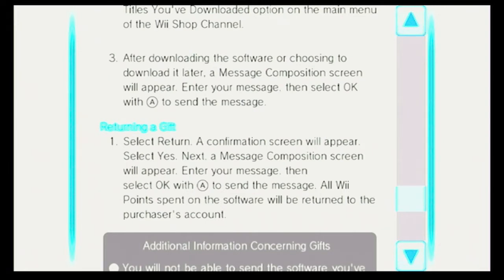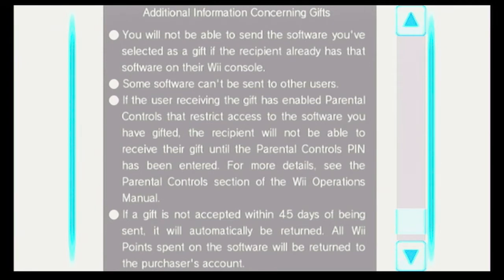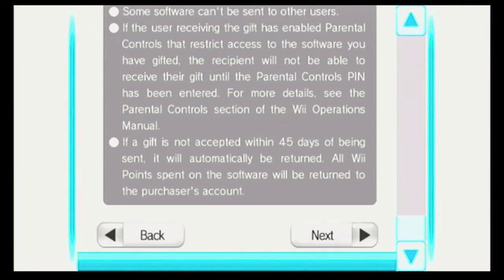All Wii points spent on the software will be returned to the purchaser's account. Additional Information Concerning Gifts: You will not be able to send the software you've selected as a gift if the recipient already has that software on their Wii console. Some software can't be sent to other users. If the user receiving the gift has enabled parental controls that restrict access to the software you have gifted, the recipient will not be able to receive their gift until the parental controls PIN has been entered. If a gift is not accepted within 45 days of being sent, it will automatically be returned and all Wii points spent will be returned to the purchaser's account.